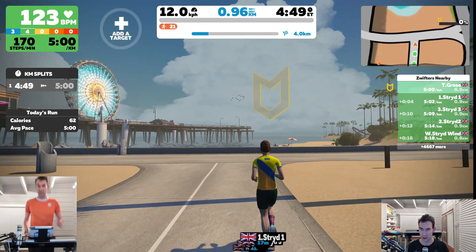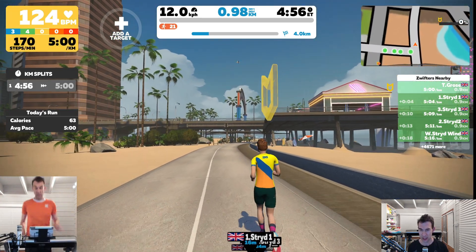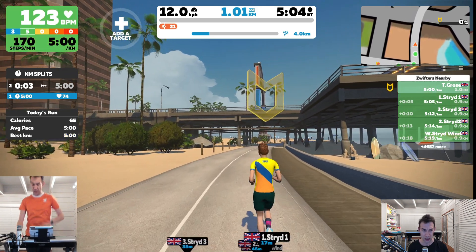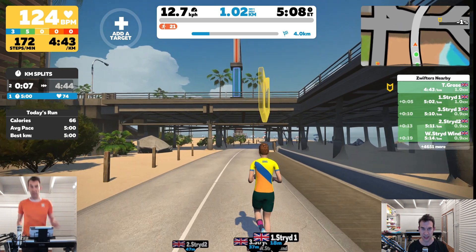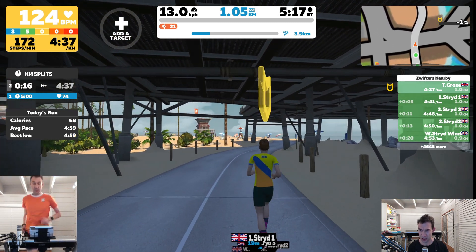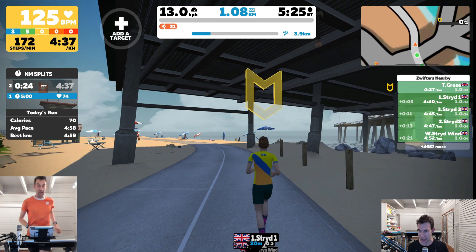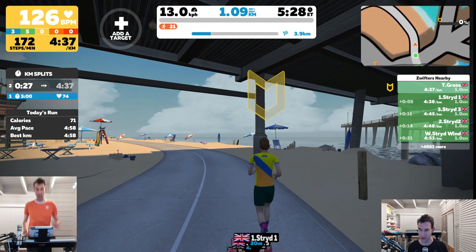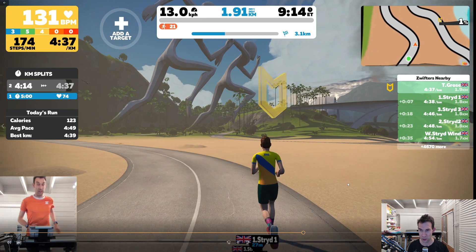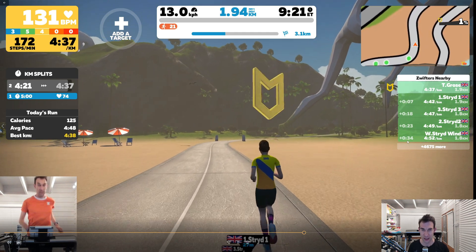The third and second Stride Summits are the original versions, and I've got one Stride Wind which is the newer version. The third Stride is doing about 5:10–5:11 pace on average, the second Stride Summit is doing about 5:14, and the Stride Wind is slowest at around 5:18. Winding on towards the end of the first kilometer, the Stride Wind is already 18 seconds behind. None of these Strides have any calibration applied — they're taking raw speed as reported. The first Stride Summit is only four seconds behind, so it's not doing too badly at all. I then change my treadmill speed up to 13 kph.